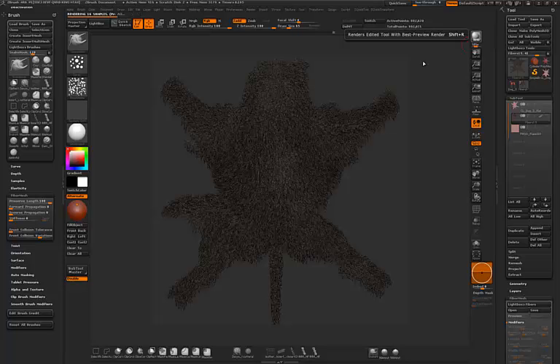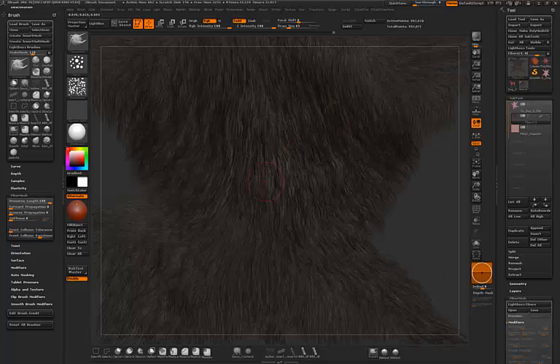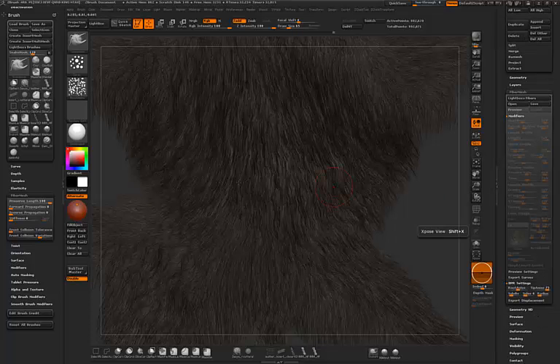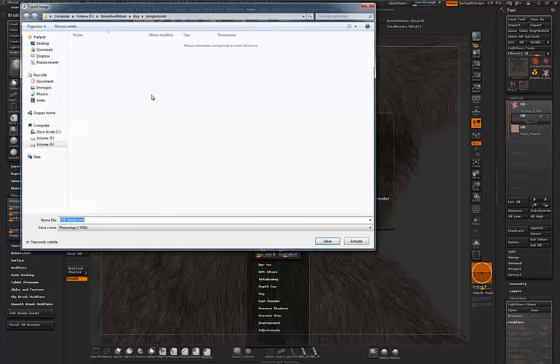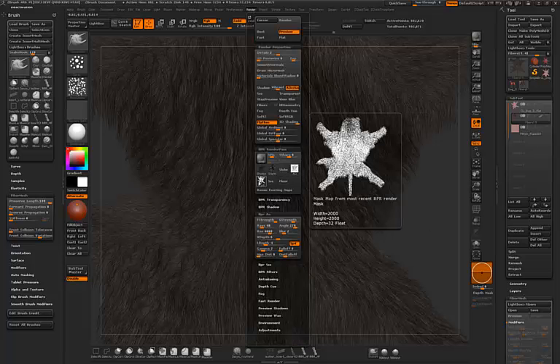Here we are — the render is done. In actual mode you can see it's nicely rendered fur. I can play with the BPR settings, raise the root anisotropic, add more subdivisions, and raise the radius a bit. But let's call this good for the demo. I'll go here and save this render, and also save the mask.